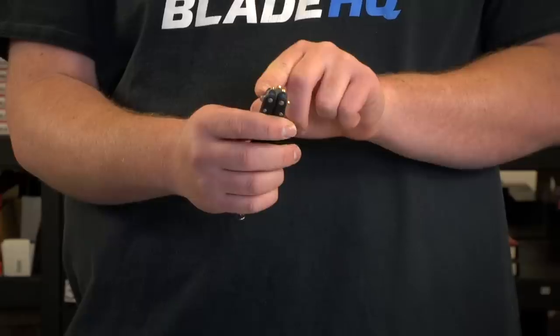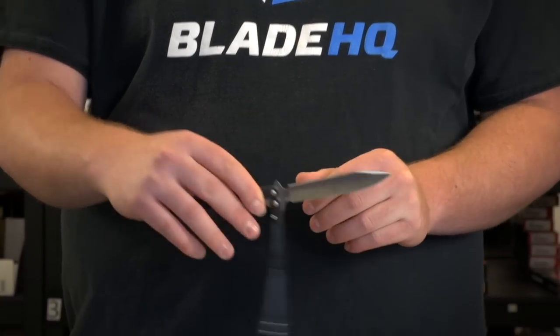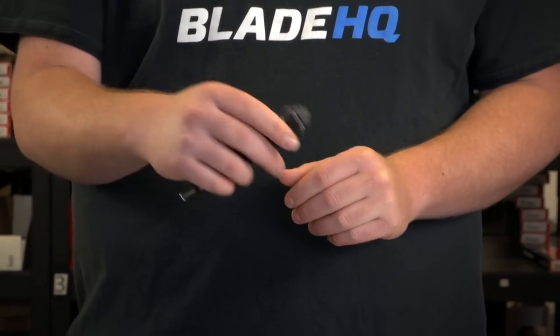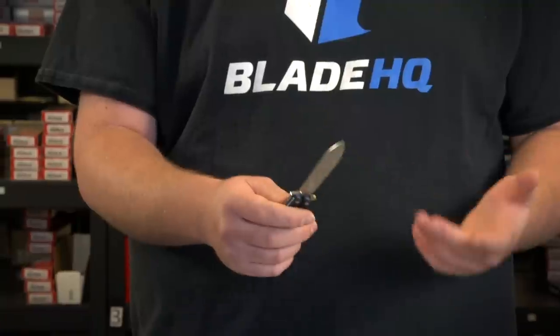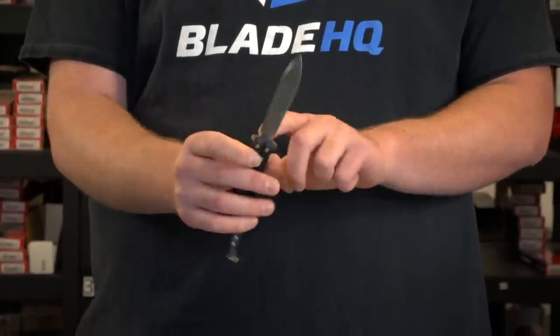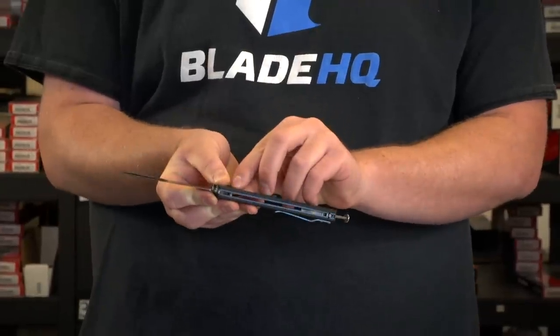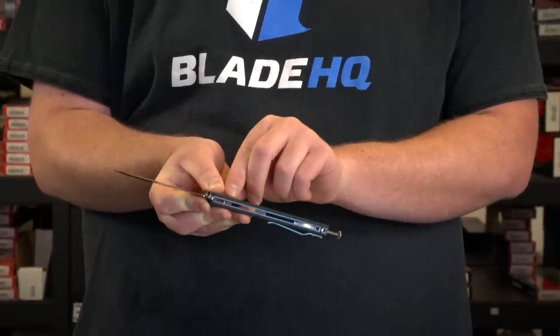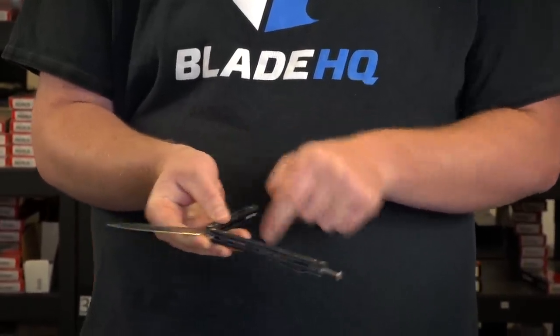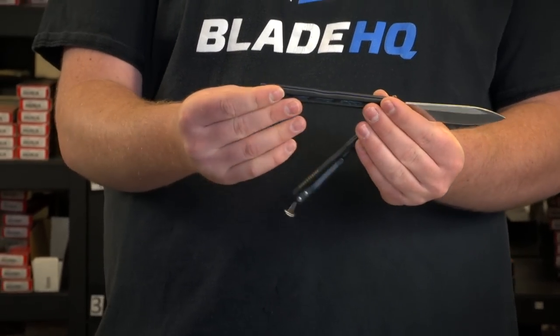How exactly does a butterfly knife work? It's kind of like your basic folding knife, except it has two pivots and two counter-rotating handles. It's technically a gravity-opening knife — it's all just based on gravity, no springs or any mechanisms in there. The basic components are your blade, the two pivots, and there are always two stop pins. This one has Zen pins that reside inside the handle instead of on the tang of the blade.